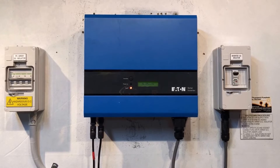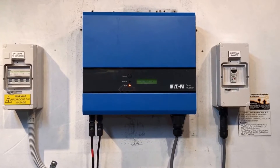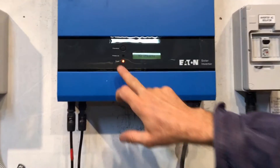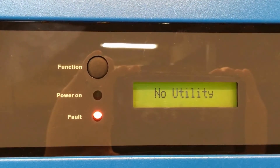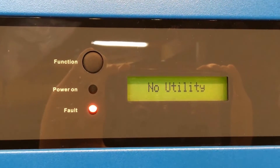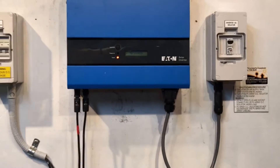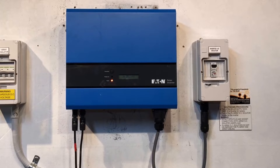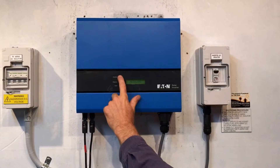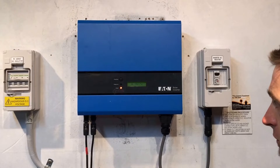Hi, Simon here from Goldco Solar Power Solutions. Today we have an Eton solar inverter and you can see on the screen it's coming up with 'no utility' and the red fault light is on. If you ever see the red fault light on, that means the system is not working — you've got a problem that you want to rectify pretty quickly to get your solar power system back in action. When it has a fault light on, it tells us what's going on on the screen: it says 'no utility'.